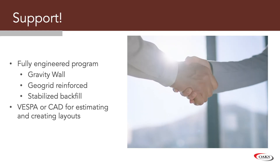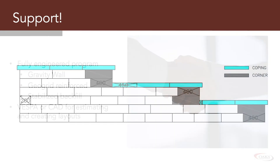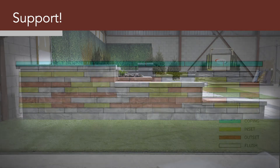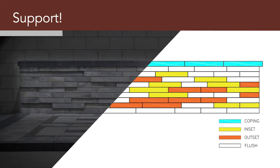How can we support you? We have a fully engineered program available. Be it GeoGrid or stabilized backfill, we can help design a wall for your project. We do this by using Vespa or CAD for estimating. We create layouts, product quantities — and essentially it's like using Lego for big kids.